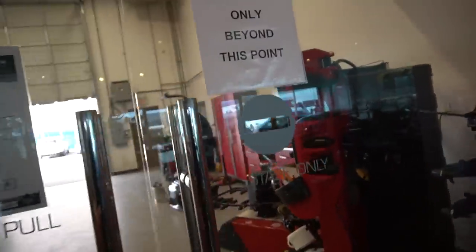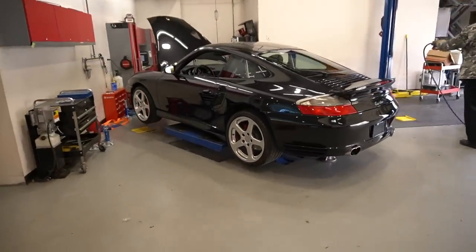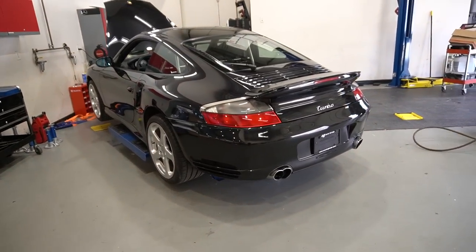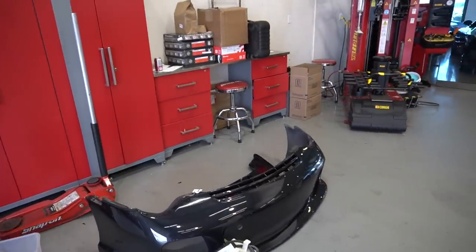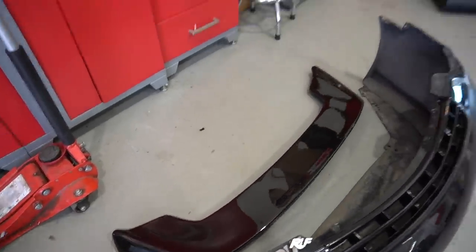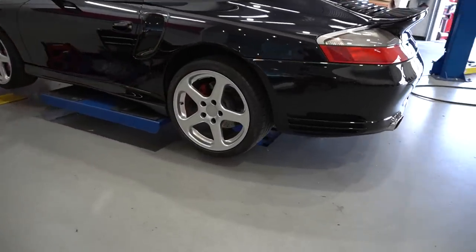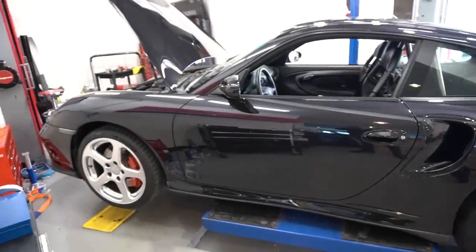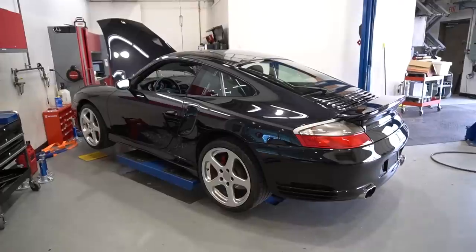Martin is getting ready to work on a 996 that I have been working to get forever. This has a GT700 kit. It was in really rough shape but we're getting it back to new. It needs a new accumulator. It had a bunch of things on the body — badges were missing, a rough bumper, rough rear spoiler, and rough wheels. It needs brakes, needs a lot of work, but it had low mileage and this GT700 kit that I really, really like. This thing flies.